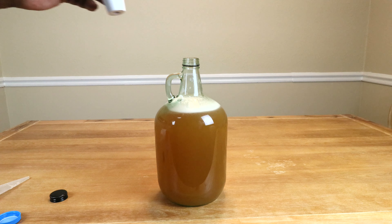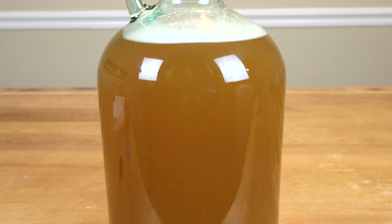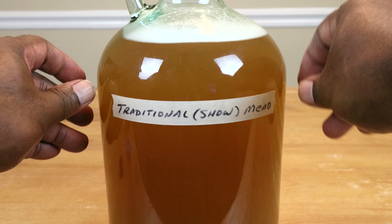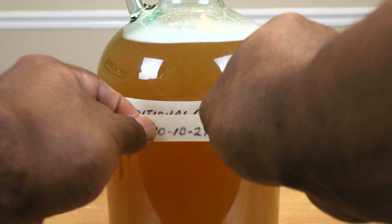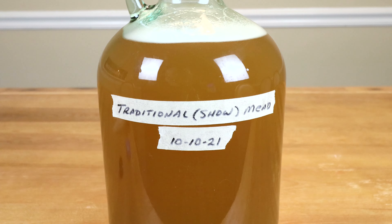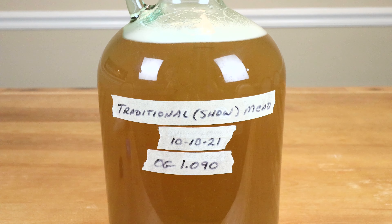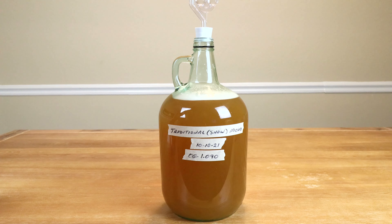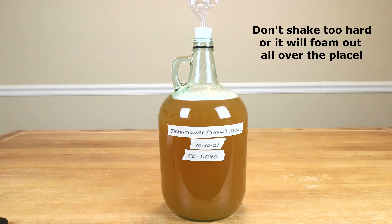We're going to put our cap back on nice and tight and shake it for two reasons: one, to dissolve that honey, and two, to put more oxygen into our mix, which our yeast is going to badly need later on. It'll take about a minute or two, closer to two.